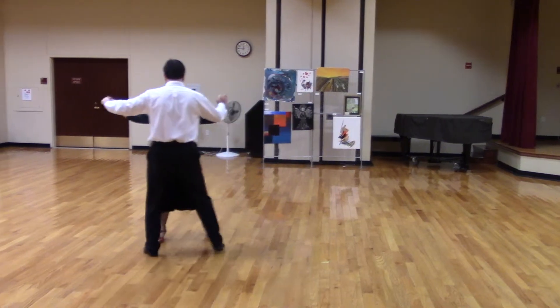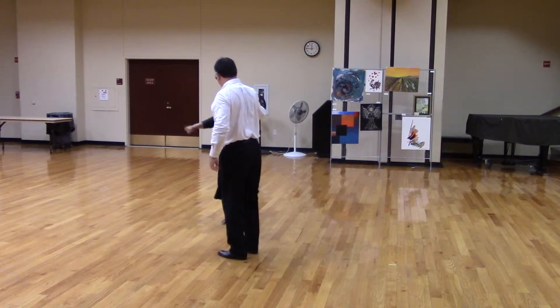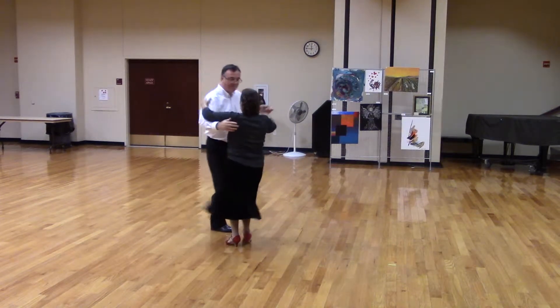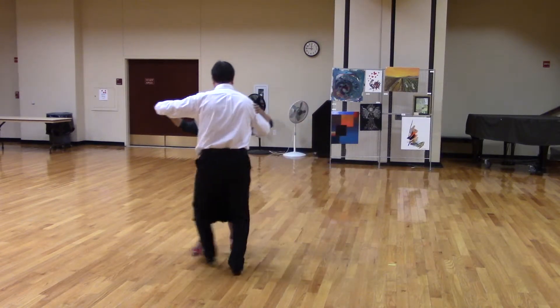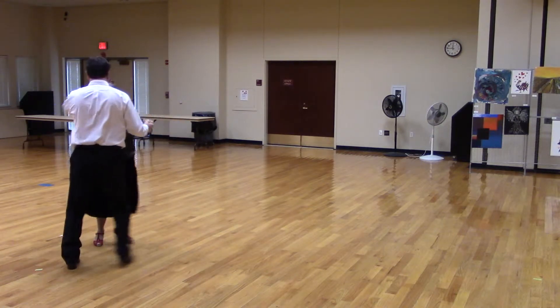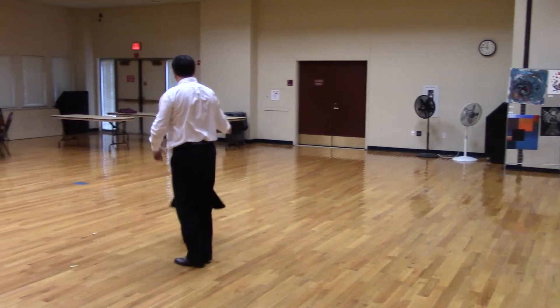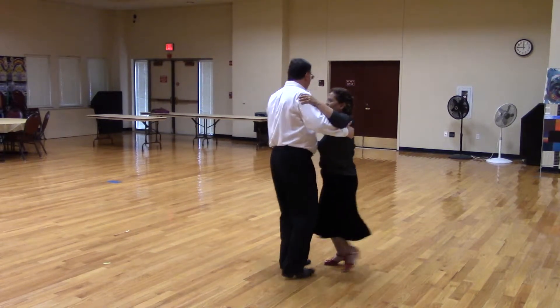Find three, touch. Wrapper. Unwrapped. Chain sides. Left turning box a half. Lift four. Walk in. Find three, touch. Wrapper. Unwrapped. Chain sides. Left turning box a half. Lift four.